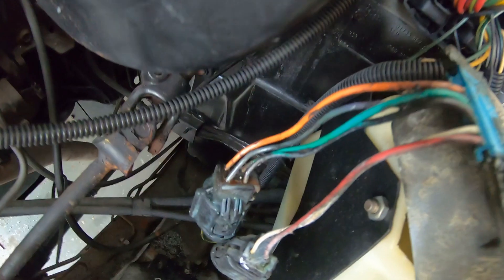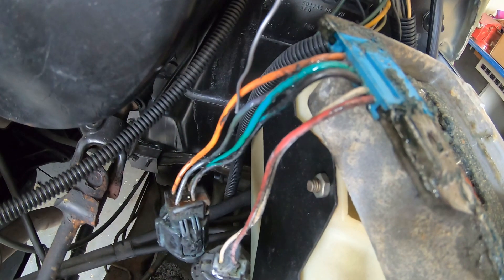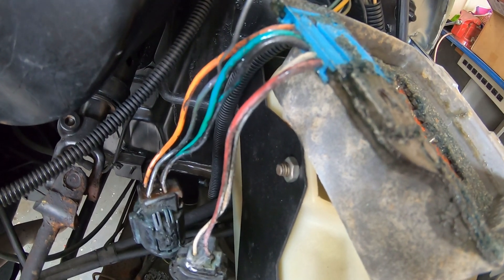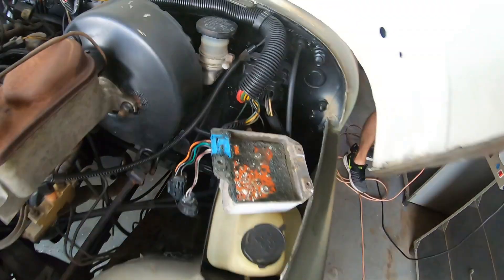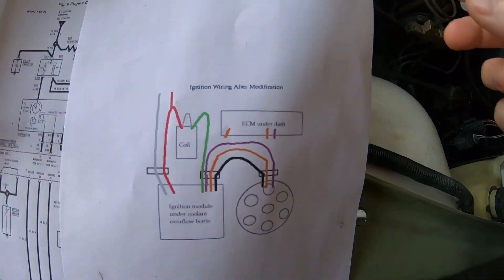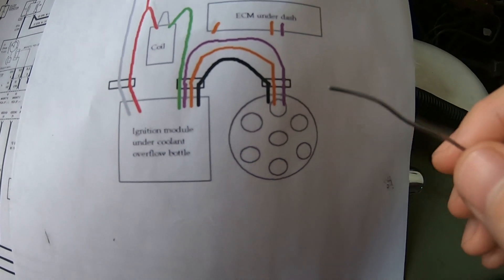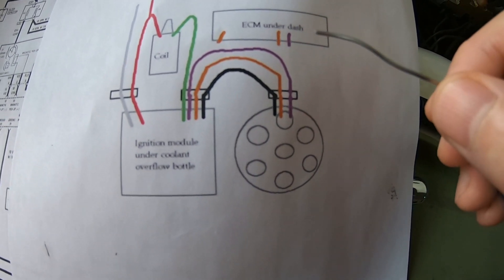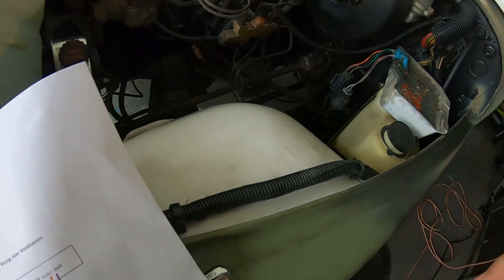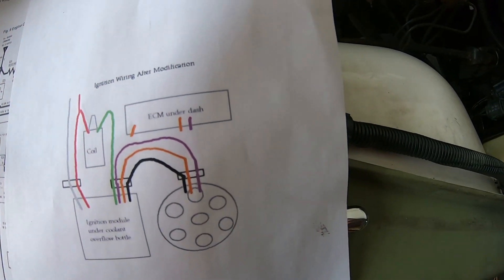Looking at the actual vehicle harness, this is the ignition control module again. We have orange up here, we have green, we have a black with a green stripe, and this really looks like black. All the diagrams online show purple but I'm not really seeing that. We found this kind of crude drawing online — apologies to the author for calling it crude — that shows after the bypass it's clearly violet to violet. So we don't appear to have a violet wire color on this vehicle.